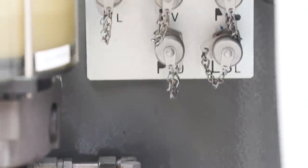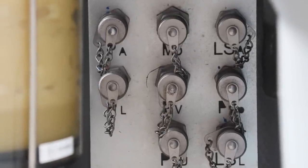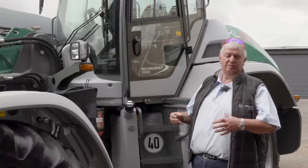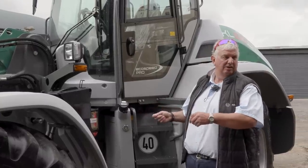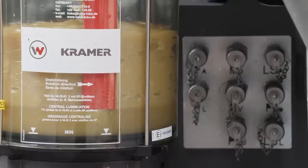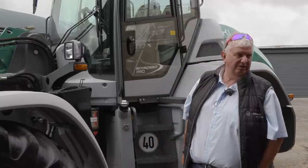We have our autolube system, but behind there we have a bank of test gauges. If you do have any issues with the machine, it's very easy for the engineer to connect his hose and check pressures without crawling around, taking pipes off and putting pipes on. It makes life a lot easier for the engineer.